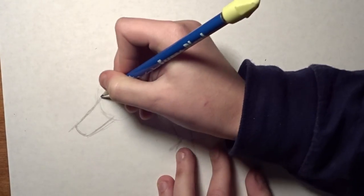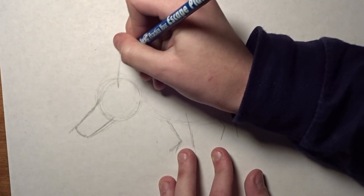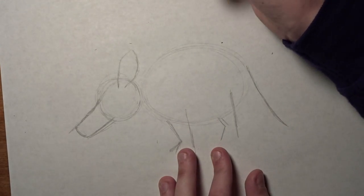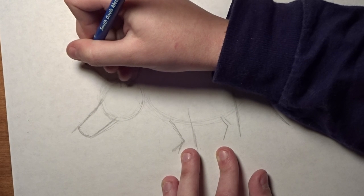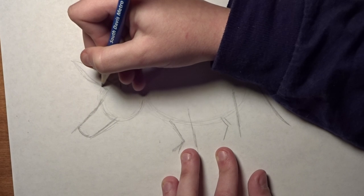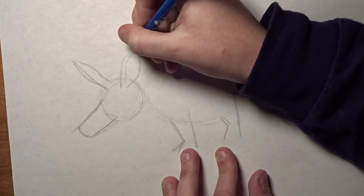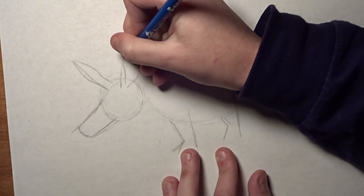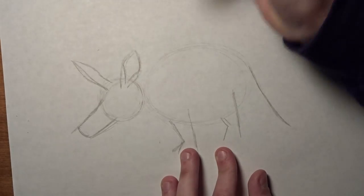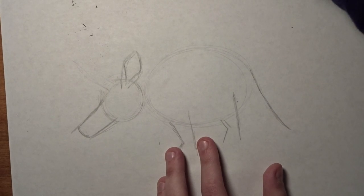And then we're going to do some ears — one right here, so you're just going to do kind of a shape like that, and then one over here that looks similar. And then we can draw the inside of that ear. You kind of want it to come out like that, getting thicker at the base of the ear and then coming up to the edge. I'm going to move this and make it a little bit larger, and bring it over here.